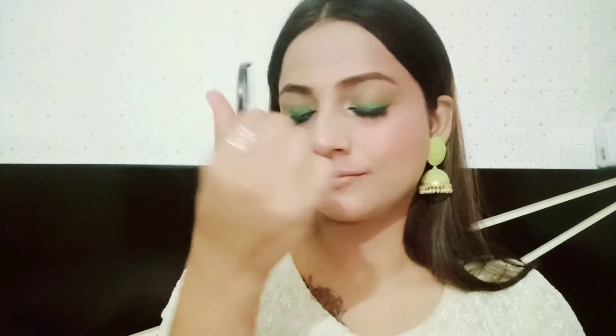I am applying highlighter from Blue Heaven. Their products are nice and the fragrance is very good. Using a fluffy brush, I apply the highlighter. Since it's Diwali, a little extra shine is perfect! Then I am applying makeup fixer by Swiss Beauty, which contains Vitamin A and aloe vera.